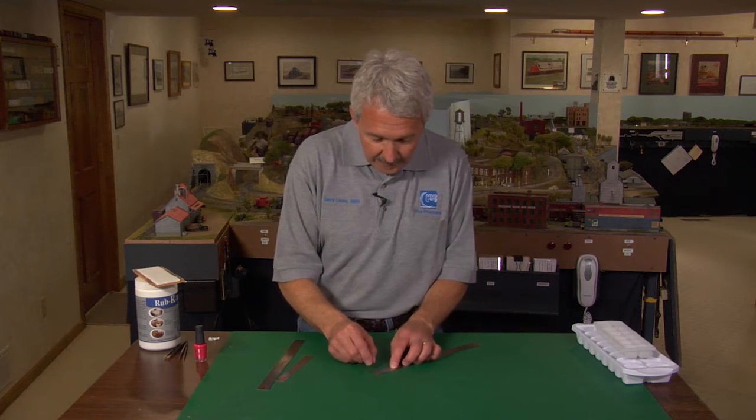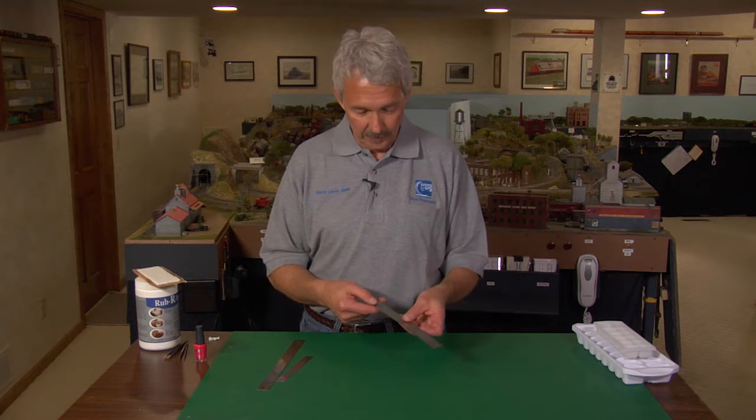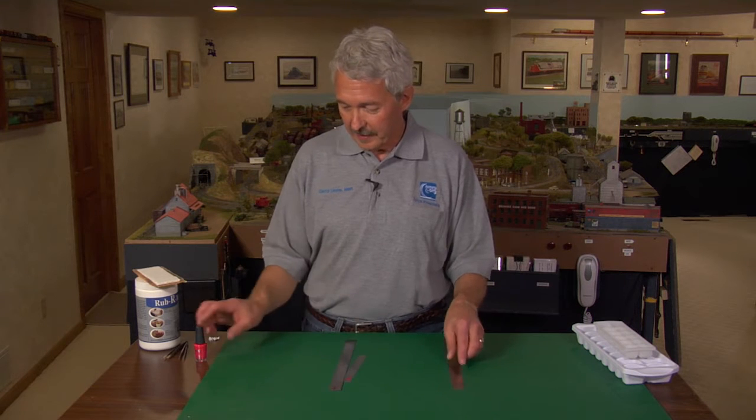Has this ever happened to you? You're busy working on a scratch building project, you grab your scale ruler, make a measurement, cut your board, and find out that the board doesn't fit — because you used the wrong scale on your ruler.